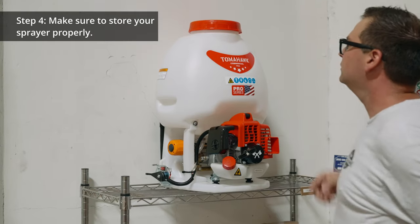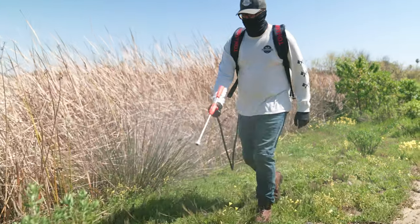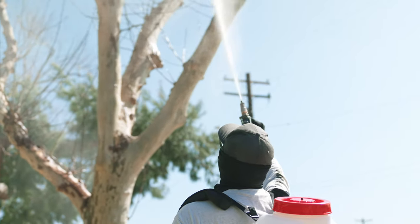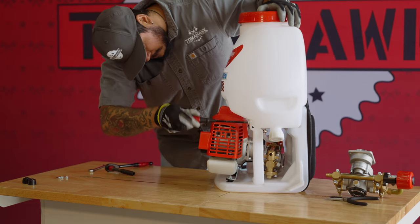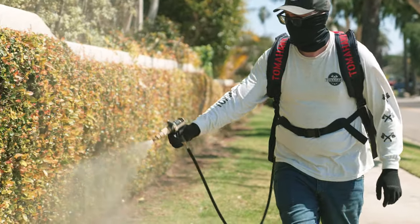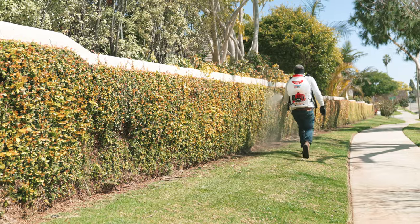And number four: store it properly. When not in use, store your sprayer in a clean, dry, and secure location. Ensure that it is protected from extreme temperatures, direct sunlight, and harsh weather conditions. Store the sprayer in an upright position to prevent leakage and damage to sensitive components. And if you're storing your sprayer for more than three months, check out our winterizing video with the link in the description below — it has great procedures and tips on how to prepare and protect your sprayer for longer storage periods during the winter season.